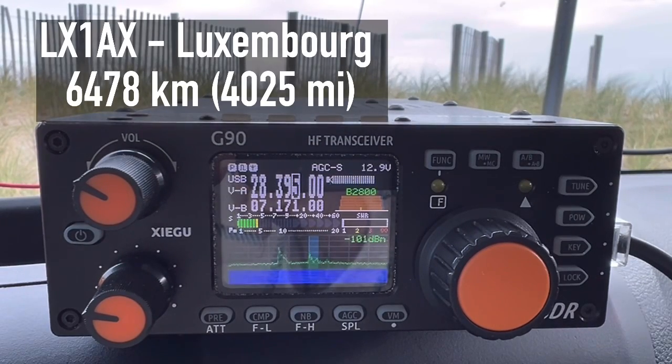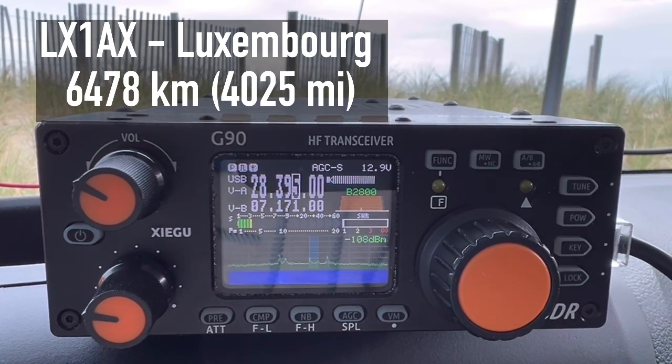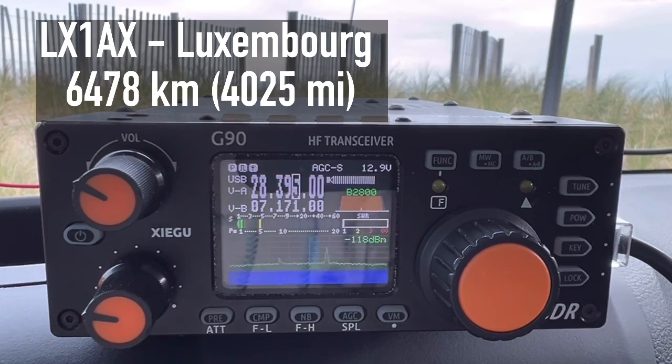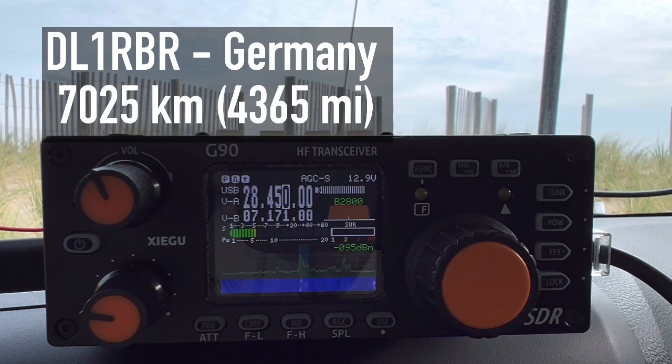Thank you for the 5-5. Seems like the band conditions are not the best, anyway. Thank you for the contact. I wish you all the best, Walt. Look forward to meeting you again with better conditions. Thank you, and until the next time, have a great weekend. Kilo 4 Oscar Golf — from Lima X-ray 1, Alpha X-ray. Thanks for calling.